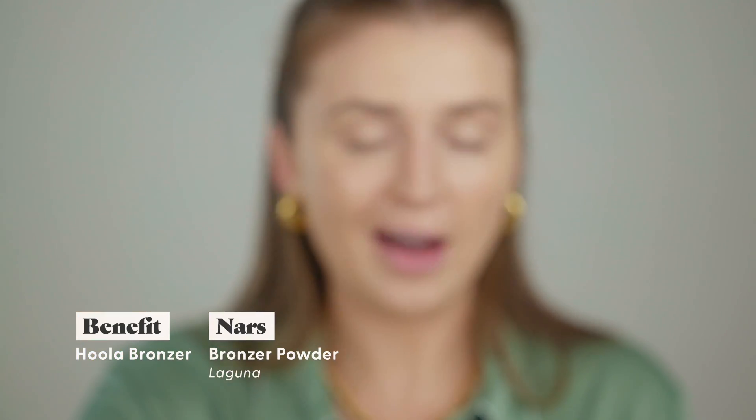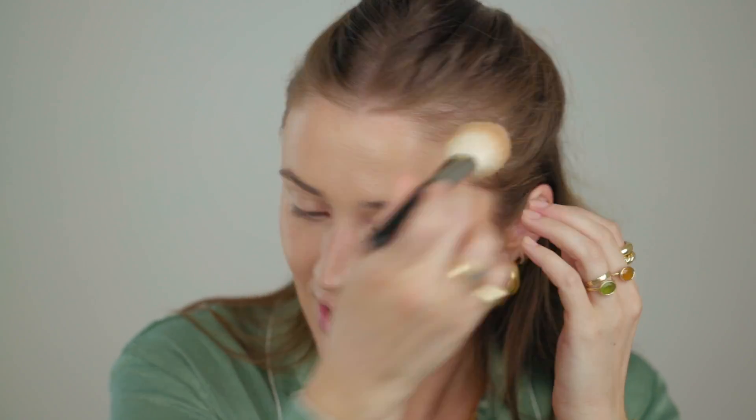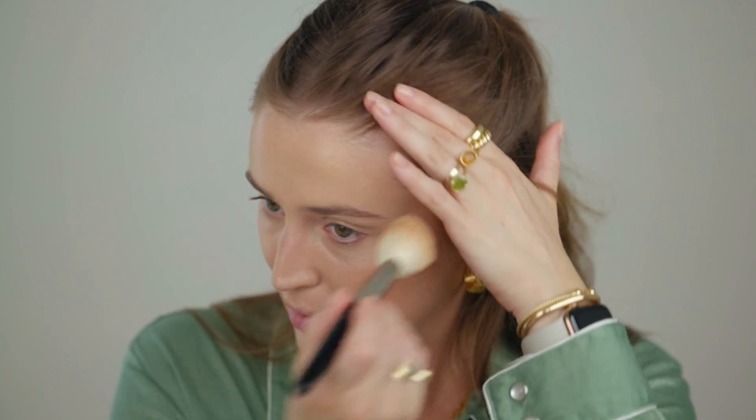Now I'm going into bronzer. I'm going to use the Benefit Hula and also the NARS Laguna — a little mixing combination of the two. This is the Rephr O5 brush, loving it for bronzer. When it comes to bronzer and the mask, they really don't complement each other well at all. I've been getting a lot of DMs and questions about makeup for masks, and honestly the mask is going to mess up the makeup no matter what. I've had lines in my bronzer and I'm not actively doing anything to prevent it.